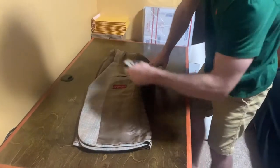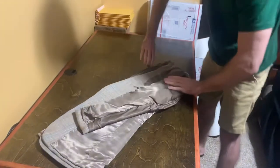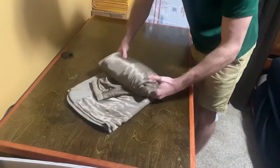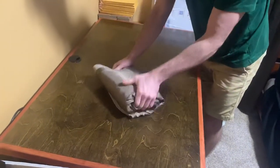Then I fold the sleeve over on top and then roll. It's about the size that would fit in a polymailer.